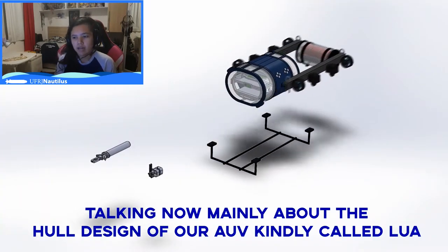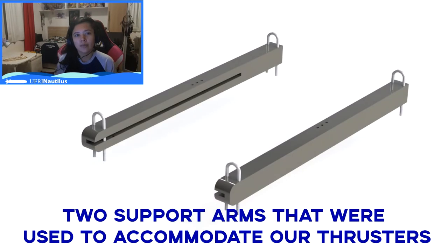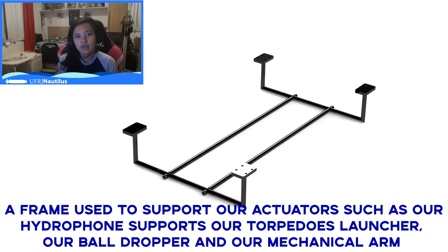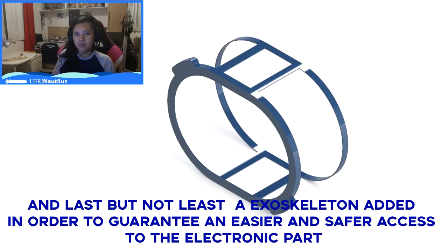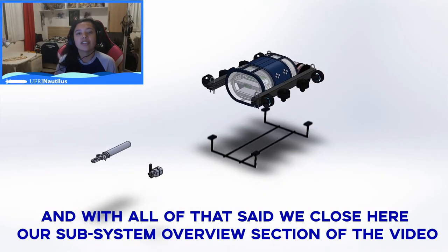Talking about the hull design of our AUV, kindly called LUA: we have a different geometry of an acrylic hull, two support arms used to accommodate our thrusters, an attachment to the frame used as an enclosure for our battery and power system, a frame to support our actuators such as hydrophone supports, torpedo launcher, ball dropper, and mechanical arm, an internal part built to keep our PCBs and sensors organized, a so-called belt where we have our connectors and open our hull, and an exoskeleton added to guarantee easier and safer access to the electronics.